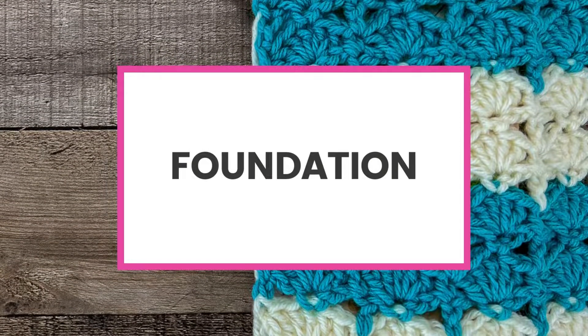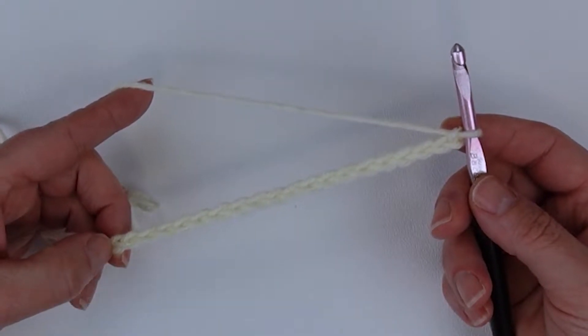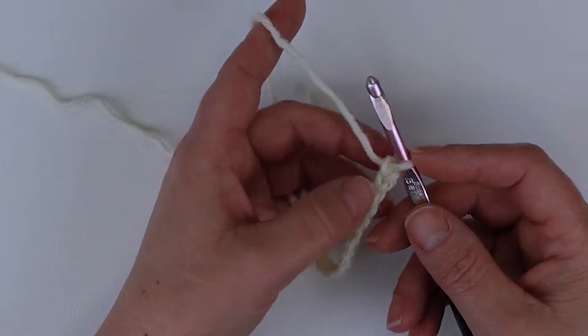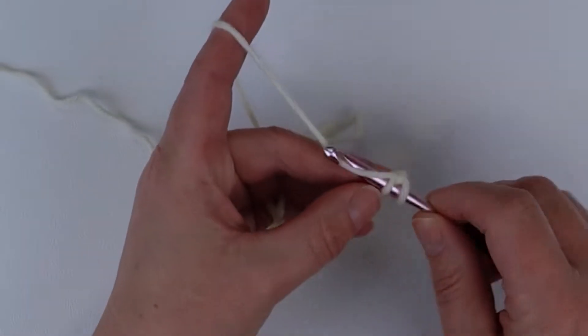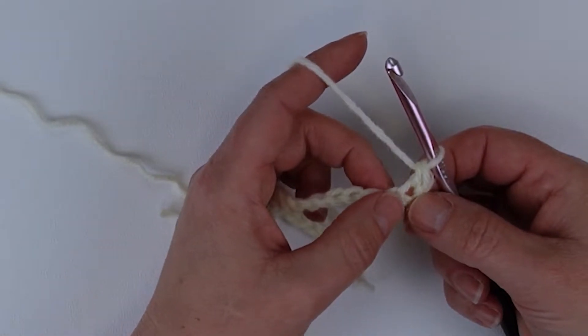For our foundation row we need a multiple of six plus two, so you're just going to continue to chain six until you get to the width that you want and then add two. We're going to start in the second chain from the hook. Remember that loop on your hook never counts as a stitch, so we're going to count down one and two and place a single crochet.